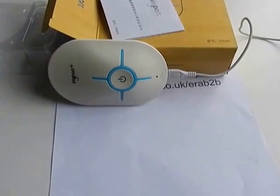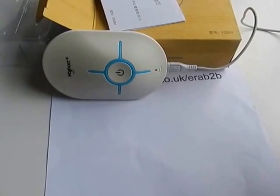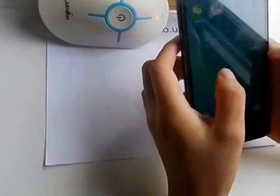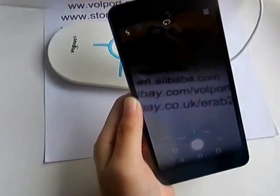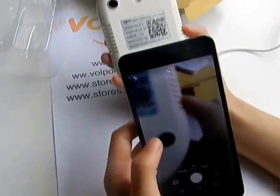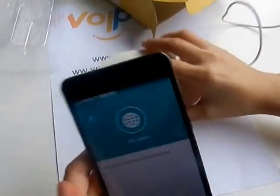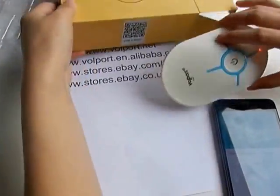And then you need to download an app. You can scan the QR code on the package, or scan the QR code on the back of this device. You can now download this app, or you can search S-Link in the Google Play Store.